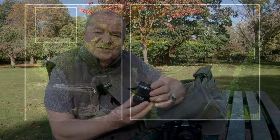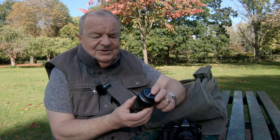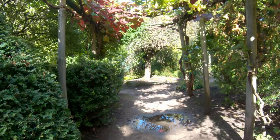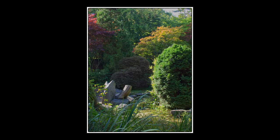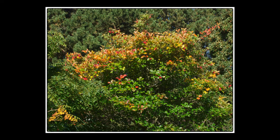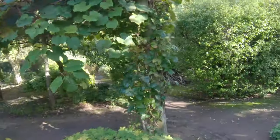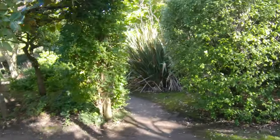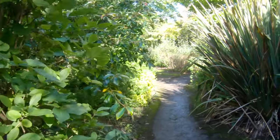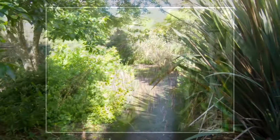So there we are — the Olympus 30mm macro. Super little lens, and I'm over the moon with it. Join me in the Japanese garden and we'll see what we can come up with there.